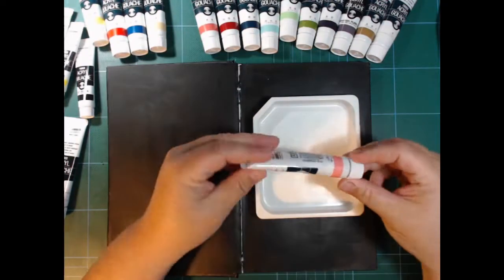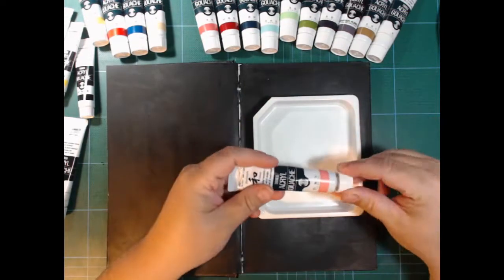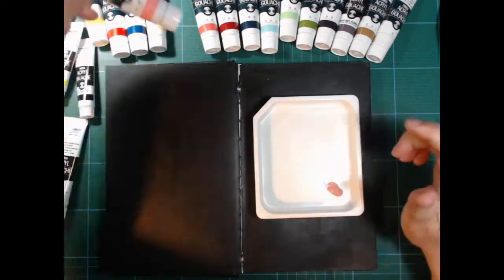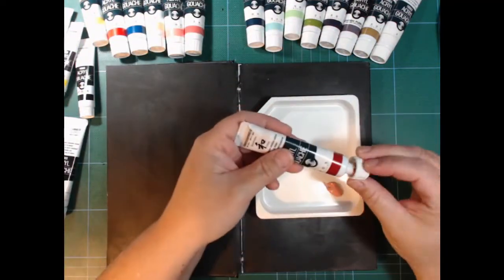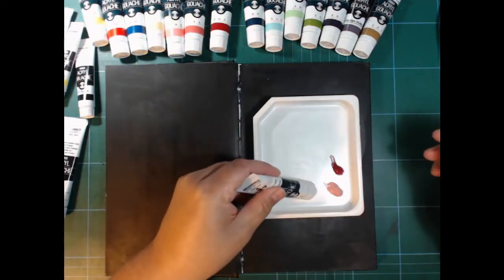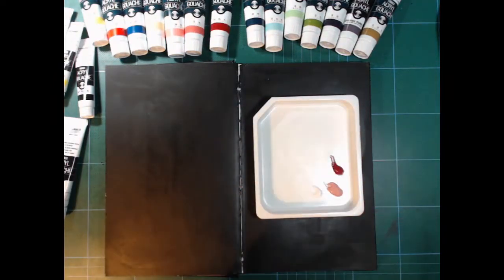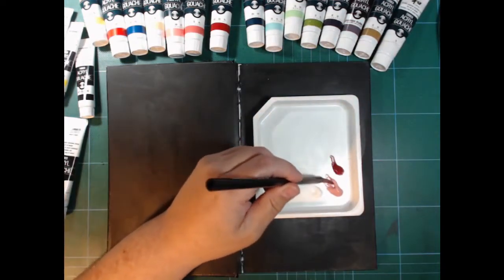That's how inspiration sometimes travels from one person to another. For this painting, I got a reference photo of a cauliflower and I'm here picking out some colors that I think would be good for that. We've got a brush, some water, and here we go.